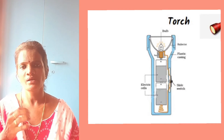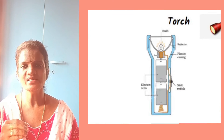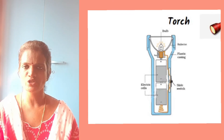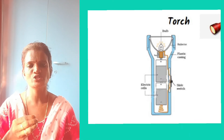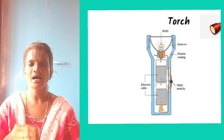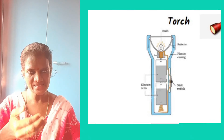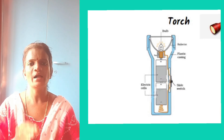In a torch, two or more cells are connected to a torch bulb by using a sliding switch. When the switch is slid forward or backward, the torch is switched on or switched off. When the sliding switch is kept forward, the circuit is complete and the bulb will glow. When it is kept backward, the circuit is open and the bulb will not glow.